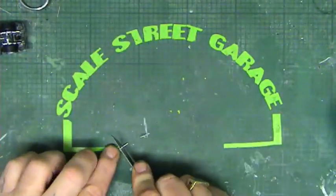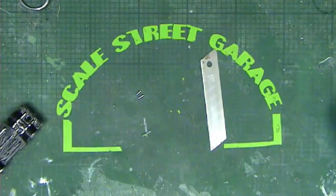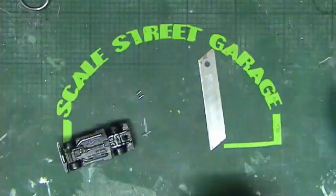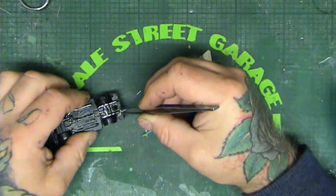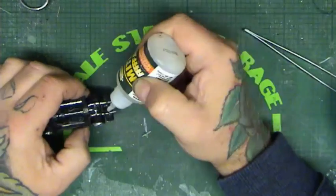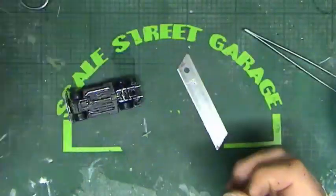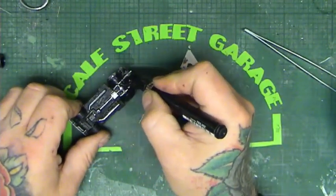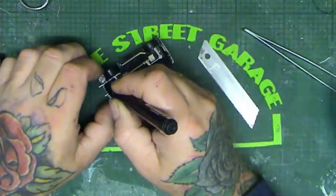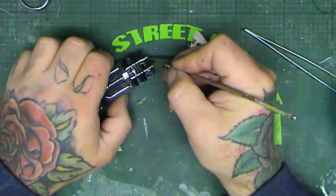Using the same technique again with the aluminium tube, just extending the exhaust pipes to give it a little bit more realism. Holding them in place with some CA glue and a squirt of activator. The Molotow chrome pen really highlights all the raised parts of metal underneath. A little bit of touching in and then it's time to put it all back together.